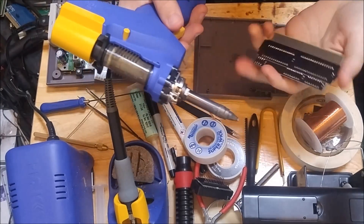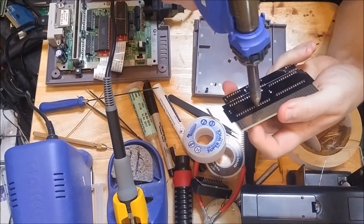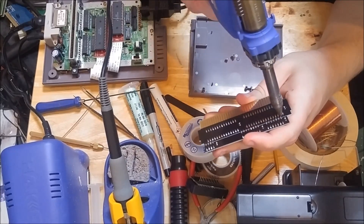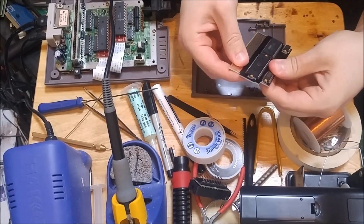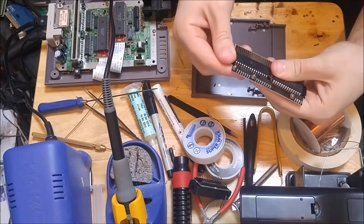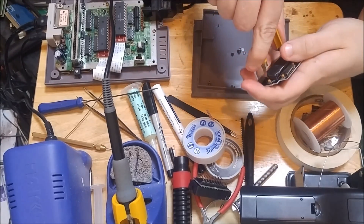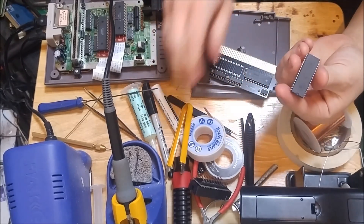Got the hakko warmed up. Let's go ahead and get with the desoldering. It came off a lot easier than 20-year-old solder. This one's being a little bit stubborn. There it goes.